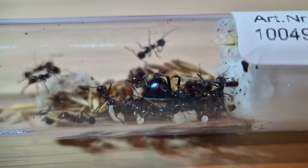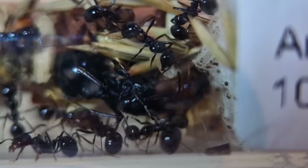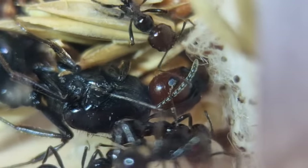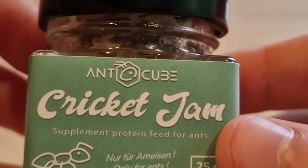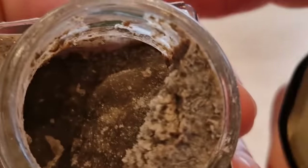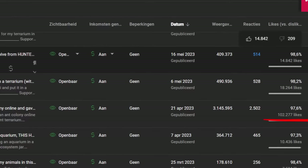And here they are. They are becoming very active because they are exposed to light. And that big one there that kind of looks dead is the queen. But don't worry, she's fine. I'm covering them back up for now until their terrain is set up. The set also contains cricket jam, and it looks, smells and tastes disgusting. Because in a previous video I said I would taste it if that video got 50,000 likes. So I did.